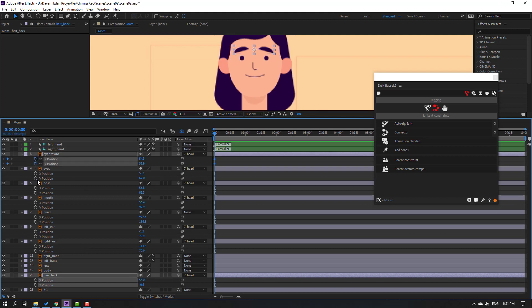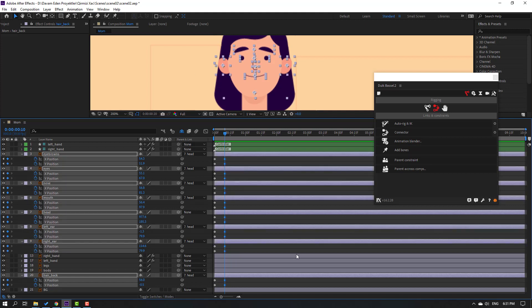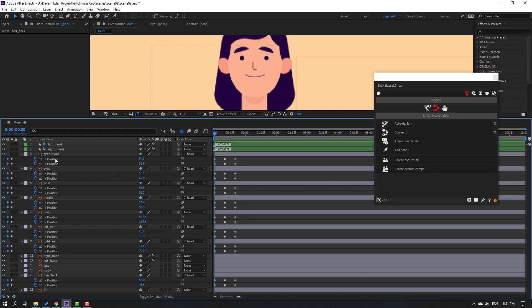Now let's make keyframes. Go to the 10-frame shortcut: hold Shift and press Page Down, or click the time field and type '+10' and press Enter to jump 10 frames. Make new keyframes, go to 10 frames again, make new keyframes. We now have three keyframes. Go to the first keyframe, select the X position, and move to the right.